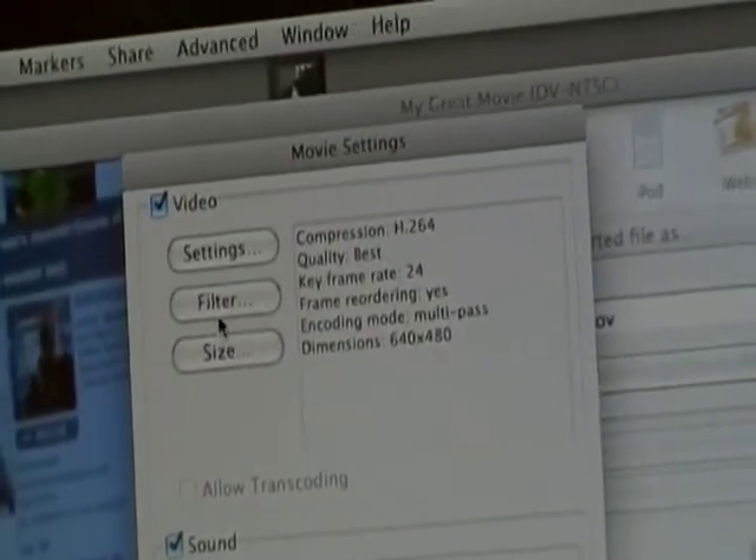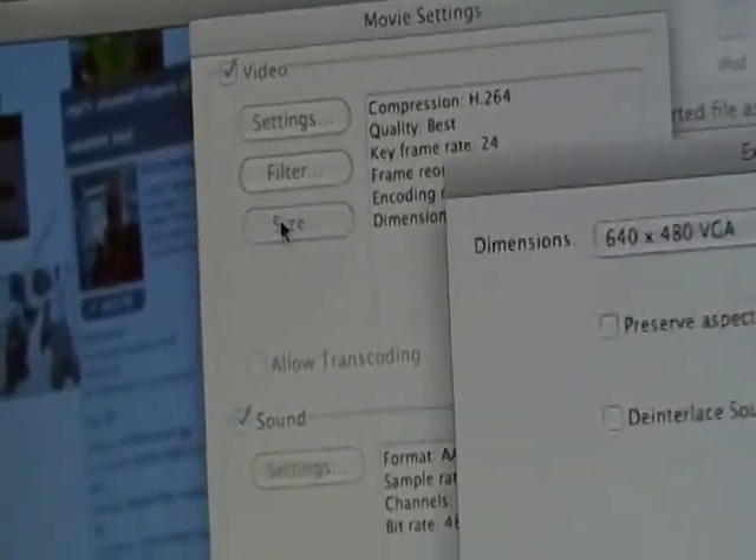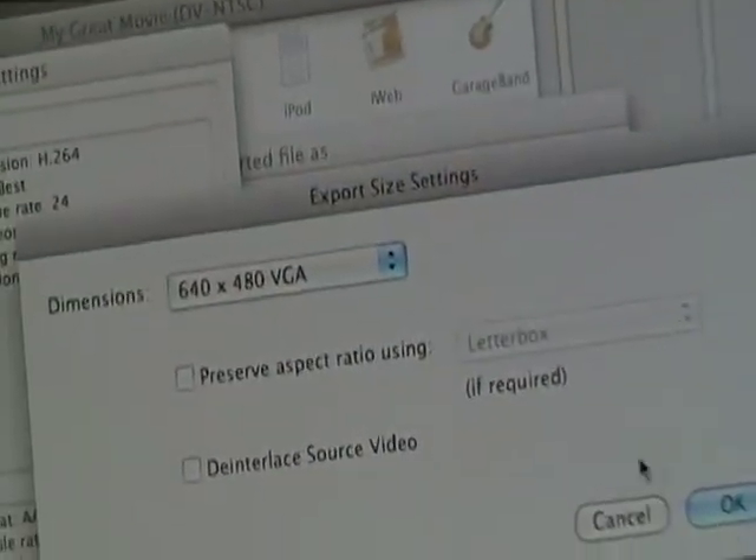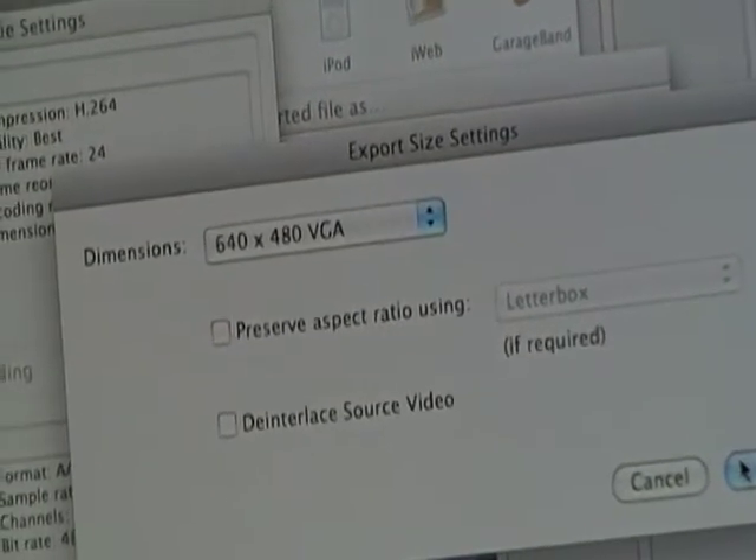Then Filter — you don't need to change that. For Size, you have to make it 640 by 480 VGA. That's probably the most important part — that's what enables the high quality feature.